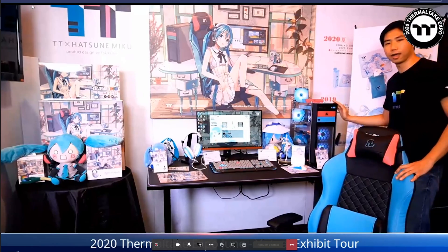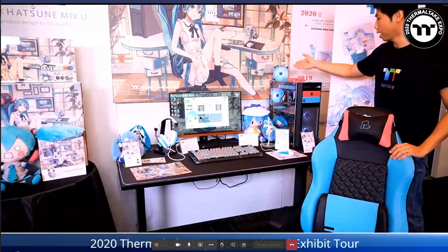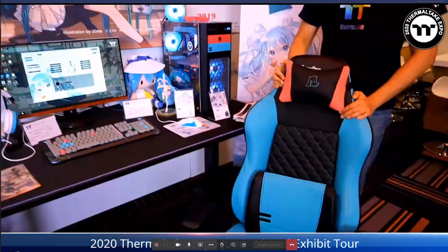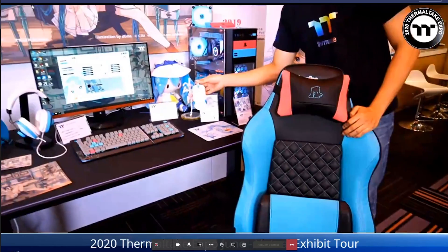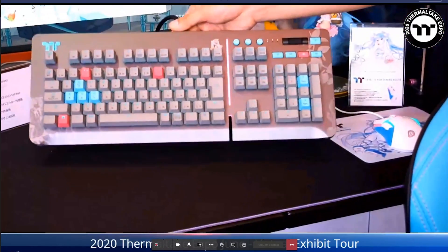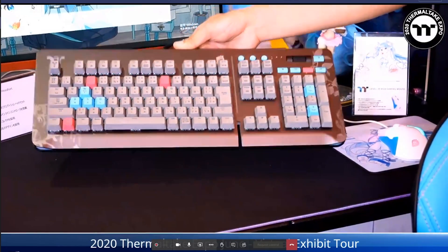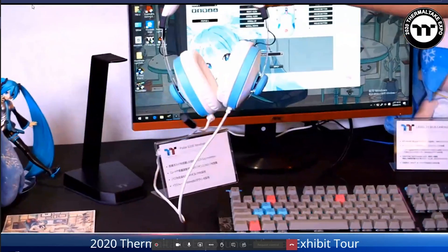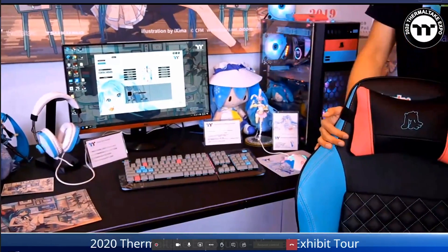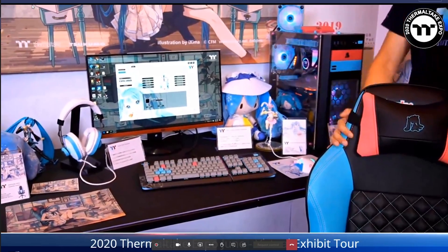This is the Hatsune Miku Gaming series. It's a colorful, animated themed lineup totaling six products: the Versa S26 case, the Pure Plus RGB 12 radiator fans, the Hatsune Miku Gaming chair, the Level 20 RGB Gaming Mouse Hatsune Miku Edition, the Level 20 RGB keyboard Hatsune Miku Edition, and the Pulse G100 headset. The design theme uses synchronized baby blue and pink colors across all products.